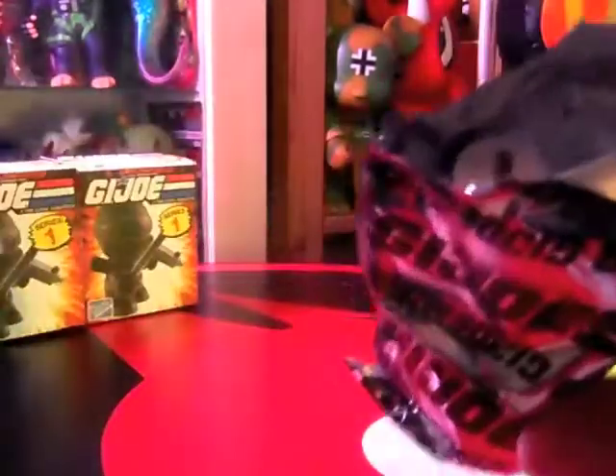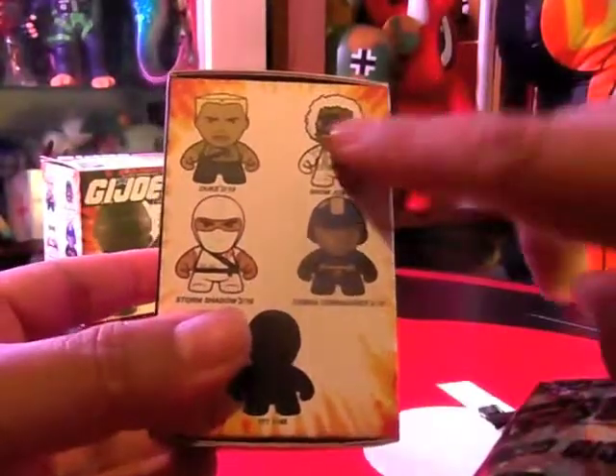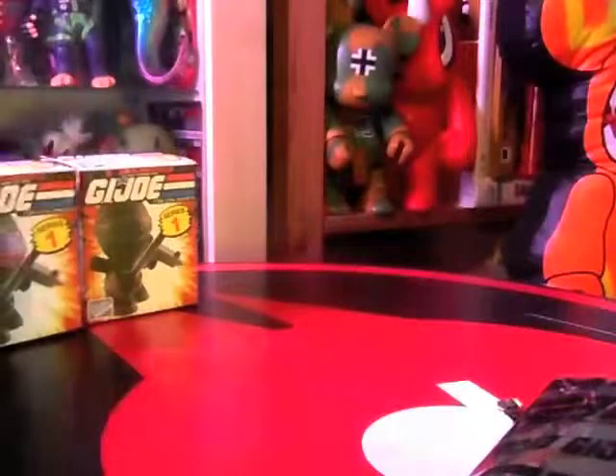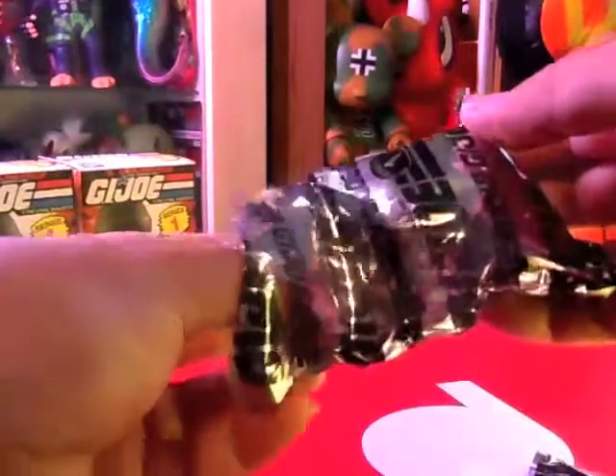Let's see what white color figures we have. We have Snow Job, which I got in the first box. There's also Storm Shadow — I'm quite keen for Storm Shadow though. No white figures here so far, so crossing our fingers. I have to cross my fingers for Storm Shadow; I don't really want doubles.